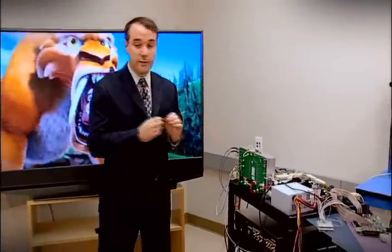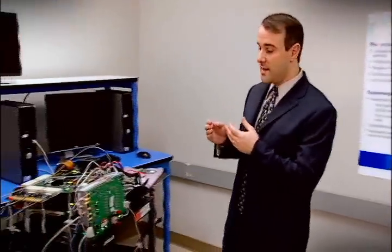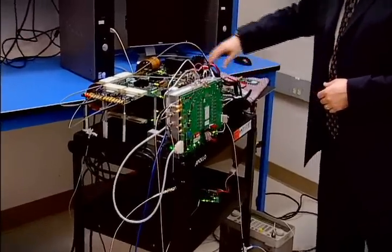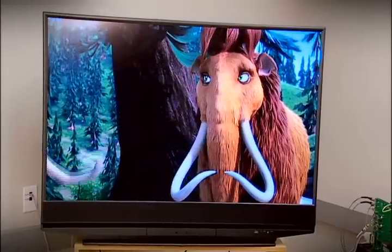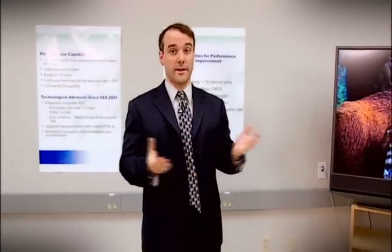We can then look over from the transmit and move over to the receive side. We see a similar setup here on the receive. We've got the radio, digital processing, programmable, passing through into HDMI. We've got the HDMI cable coming down, around, and up to our high-definition display. So you can see we're streaming full, uncompressed, 1080p wireless video here today.